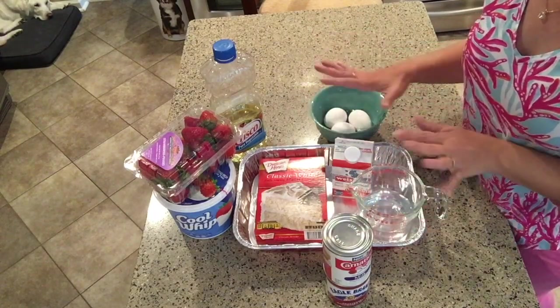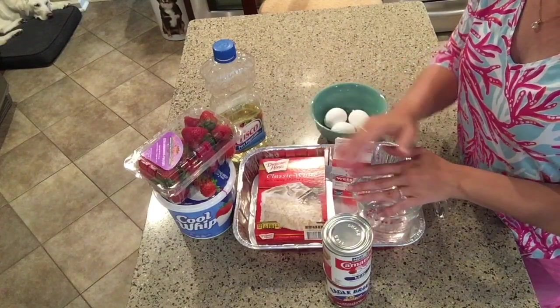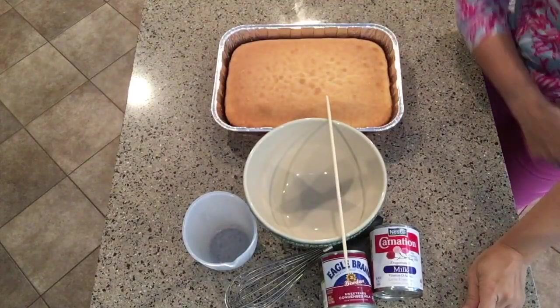When I come back I will have the cake baked and I'll show you the next step of poking holes and pouring over your tres leches — your sweetened three milk mixture.